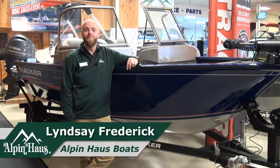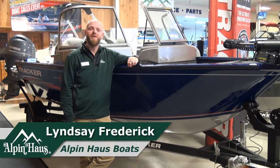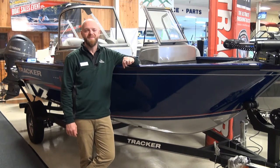Hi, thank you for joining us here at Alpenhouse Boats. My name's Lindsey. Today we're going to be looking at the 2018 Tracker ProGuide V16 walkthrough.